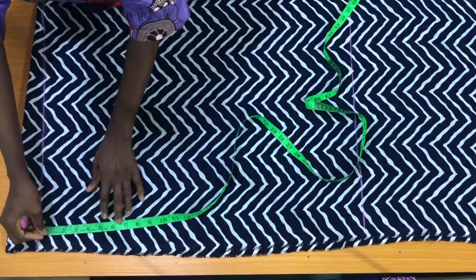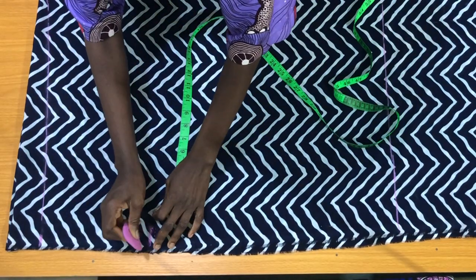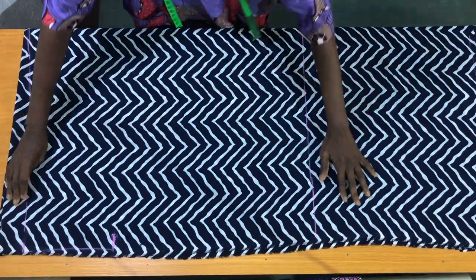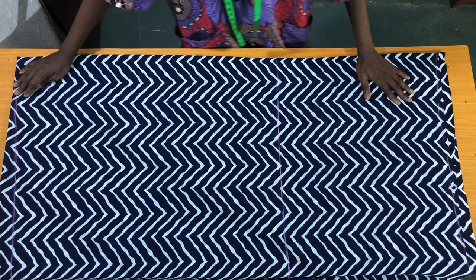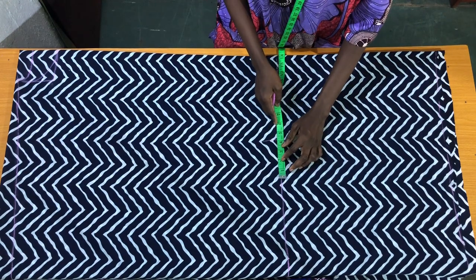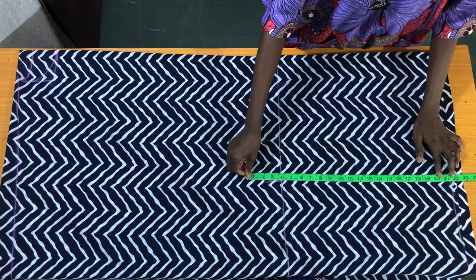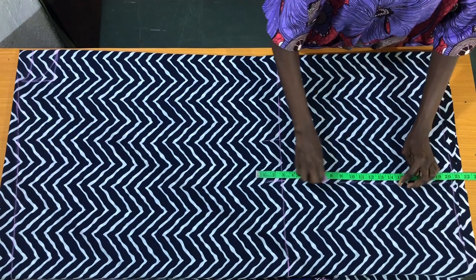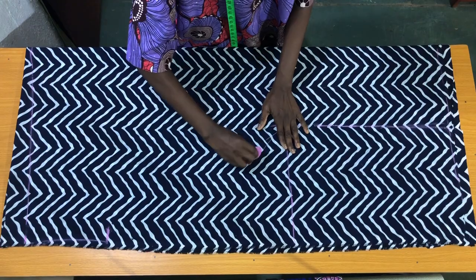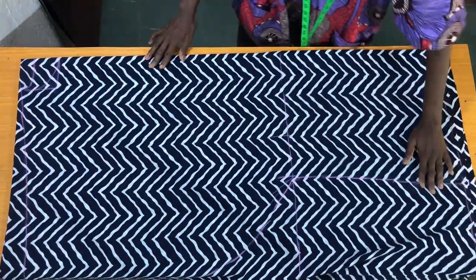The sleeve opening is 8 inches, so I'll place the tape on this point and mark 8 inches. Now I'll come in by 1 inch, then extend this point down to the end. The next step is to connect these points to the sleeve opening in the form of a curve. Now I'll trim out the excess fabric at the sides.